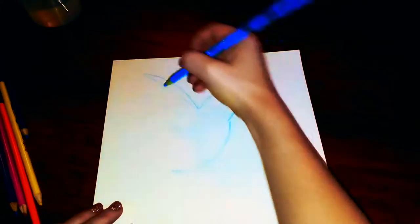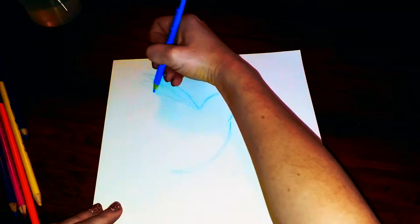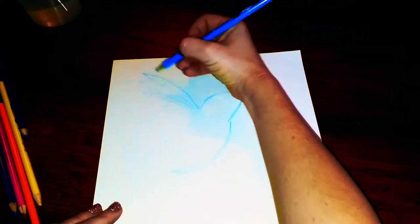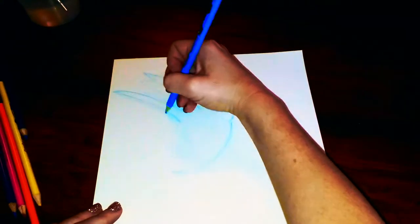I'm going to turn this into almost like a flower petal shape and do a couple of these, getting a little bit shorter — three total, so a longer one then a little shorter and a little shorter. Then I'll do a long one for the second wing. Don't worry about any mistakes you make; we're gonna be blending this with water so they will get covered up.